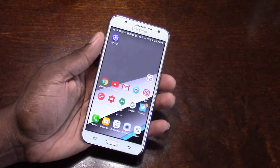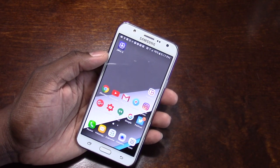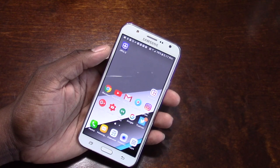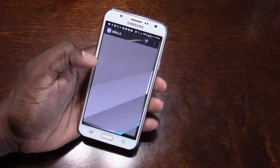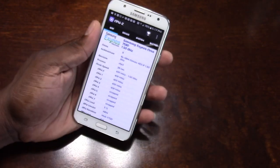The fact that this phone has an Exynos processor in it — and it's not just any Exynos processor, it's the 7580 — which is really good, and it's octa-core. That's bang for buck.